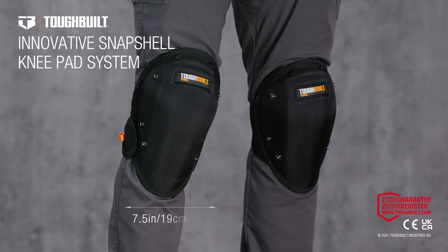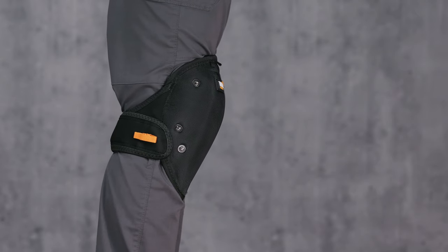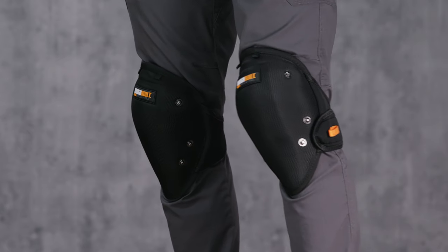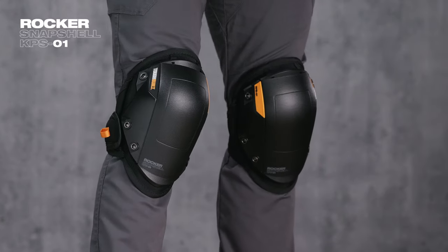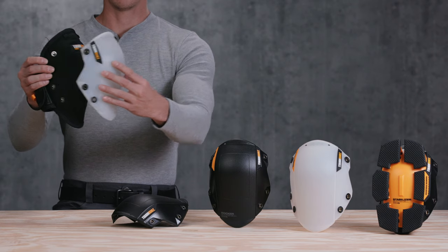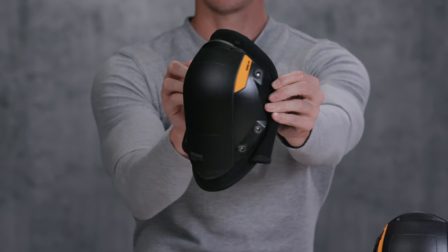This is the TuffBuilt Innovative Snapshell Kneepad System. Built with superior craftsmanship and rugged construction, this system is the next evolution of knee protection and functionality. The TuffBuilt GelFit Kneepad Snapshell is compatible with and allows TuffBuilt's rocker, stabilizer, and non-marring snapshells to be easily removed or interchanged with high-quality hollow snaps to create a tougher and smarter knee pad to fit every job.